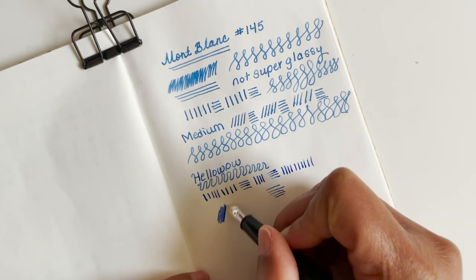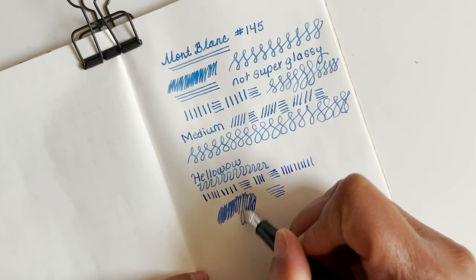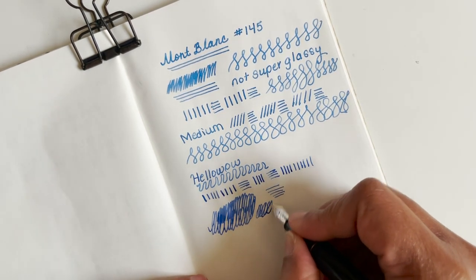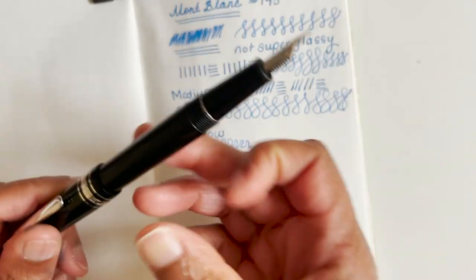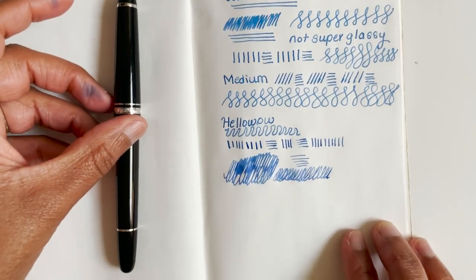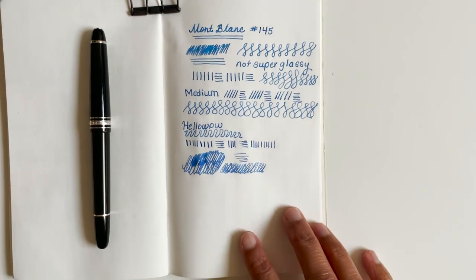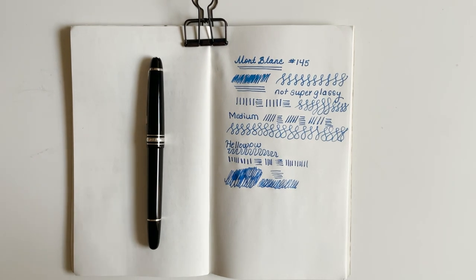We'll see how I like this pen in a couple of weeks and whether I think it's worth the money. Let me know if you guys have any questions — again, I bought this from Endless Pens, this isn't sponsored, I did buy it with my own money. So far I am pleased with what I got. Thank you for joining me, post any questions down below, and I'll catch you in the next one — bye!